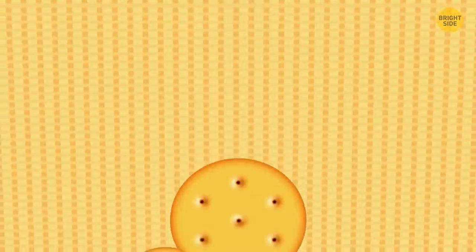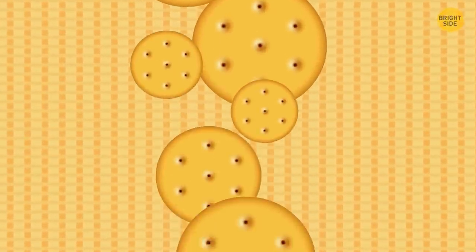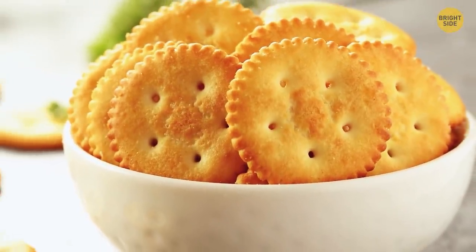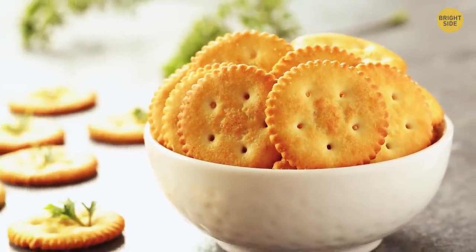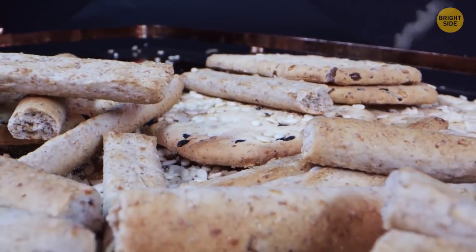All crackers and some cookies have holes to make sure the final product has the right texture. These tiny holes, also known as dockers, allow steam to escape so your crackers and cookies bake with the right snap. Without them, steam would build up inside the dough, and the final result might have been scrumptious but oddly shaped.